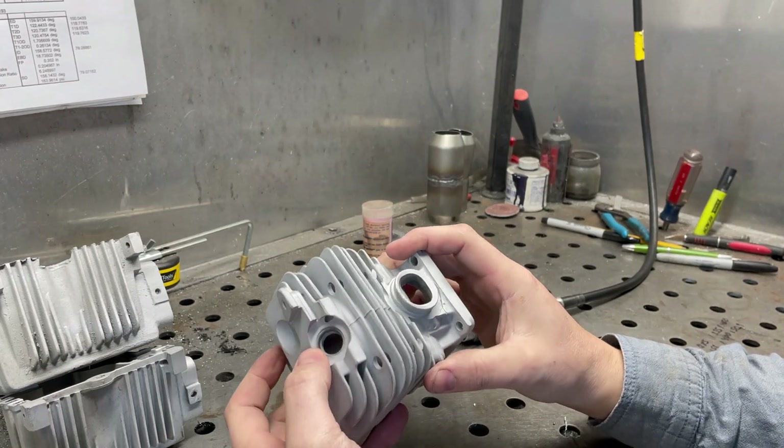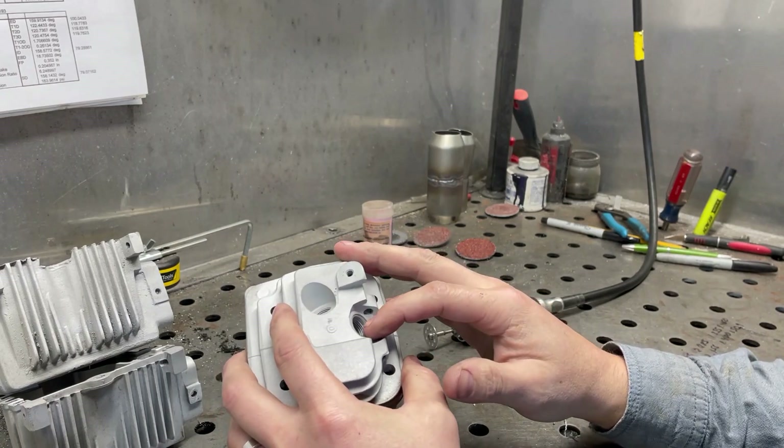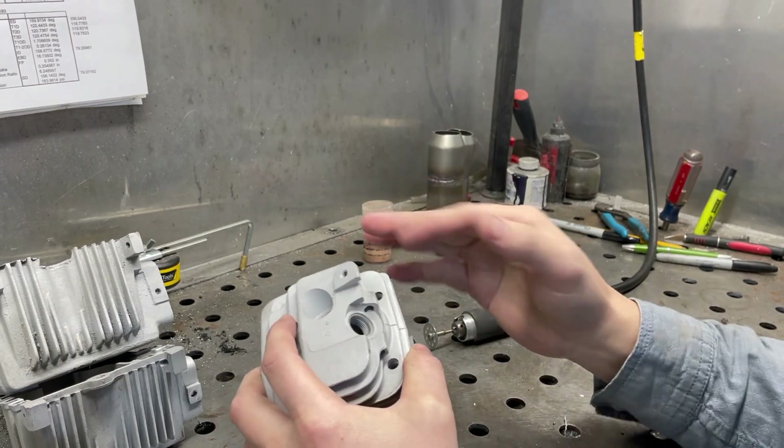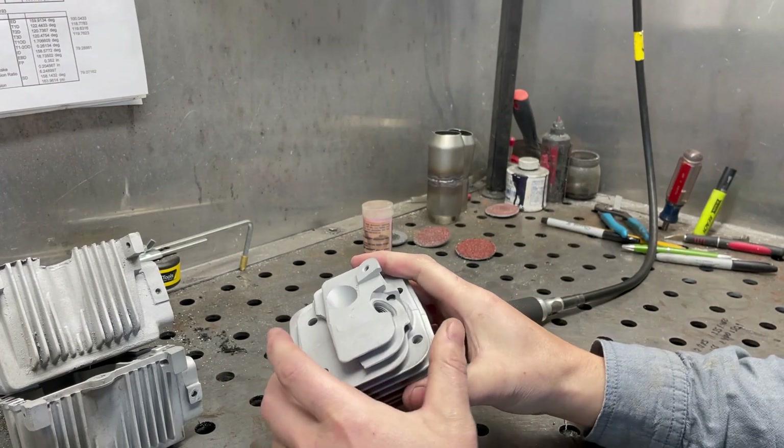The first step is to actually get this insert out. The best way to do that is to take a carbide burr and slit it until you just start to see the threads on two sides, and then knock it in and push it out. So I'll do that here.